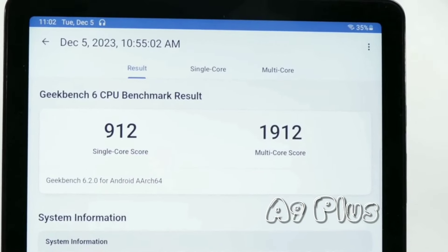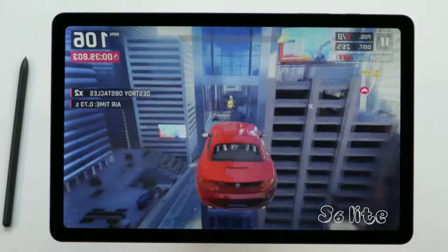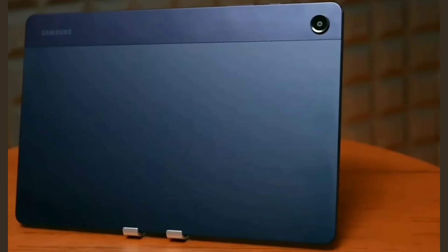The Tab S6 Lite is like a good, reliable car that can handle those things too, but might struggle with super demanding games or video editing. The Snapdragon 720G processor and 4GB of RAM show good performance in Geekbench results, but if you're interested in a more capable performer, the A9 Plus is the better pick.